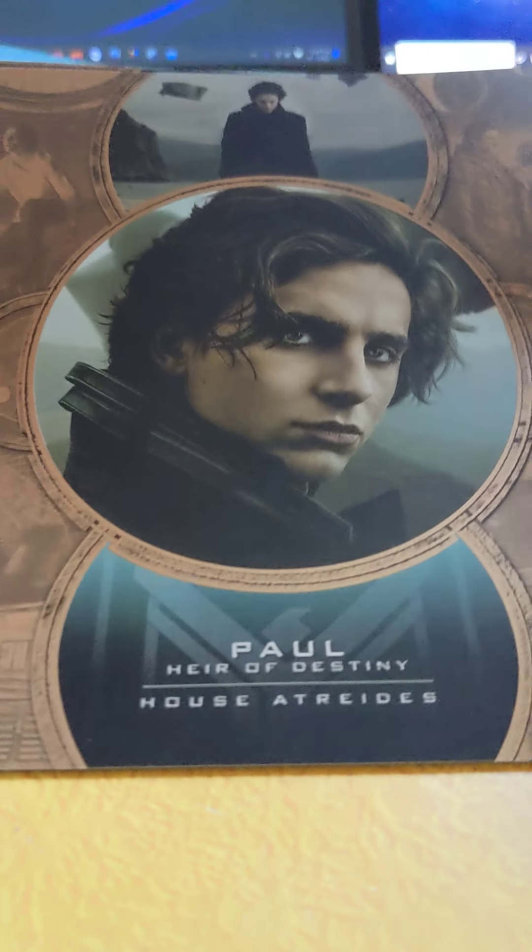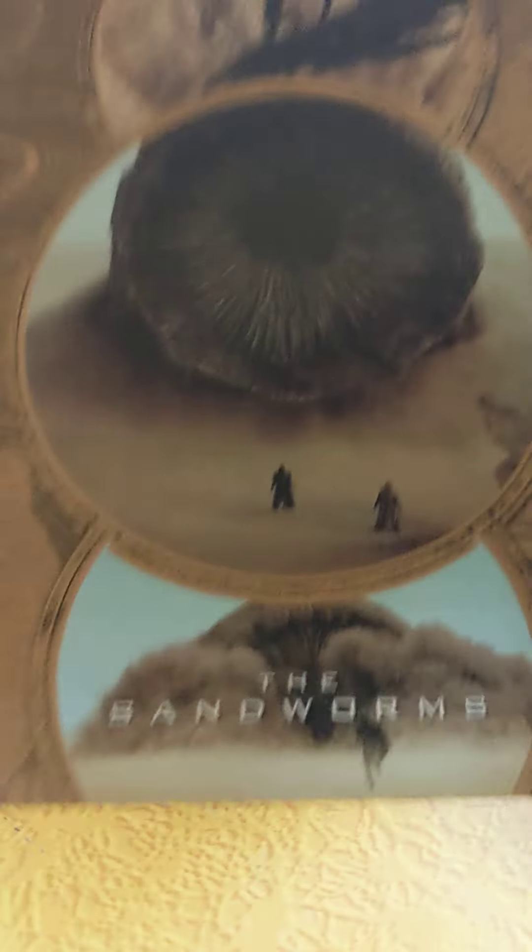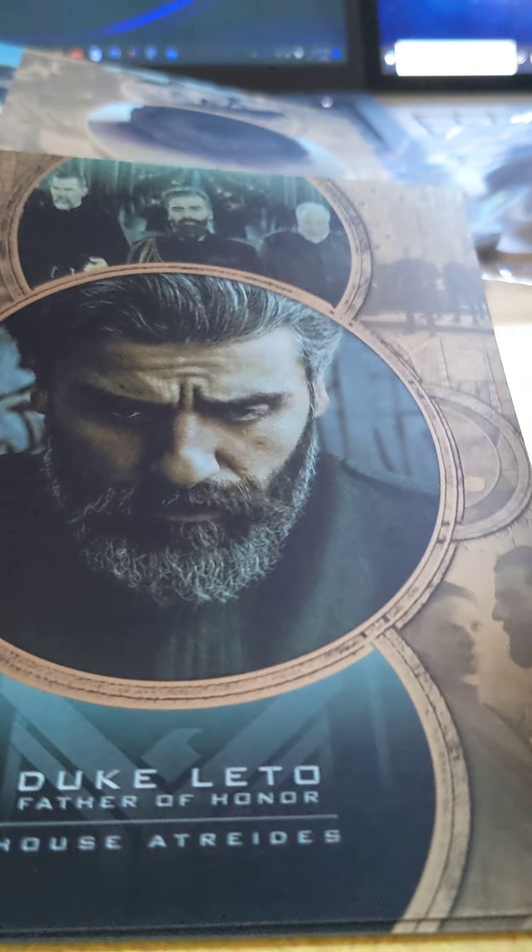Pretty much kind of the same. And then we've got Paul there — that's one of the cards. This is the back: Paul. And this is the Sandworm.